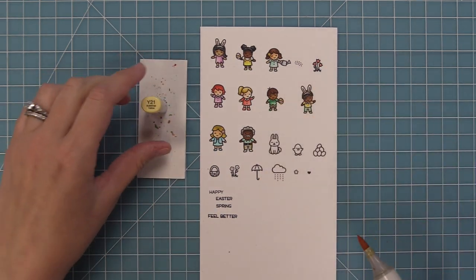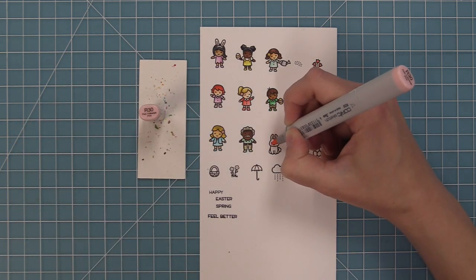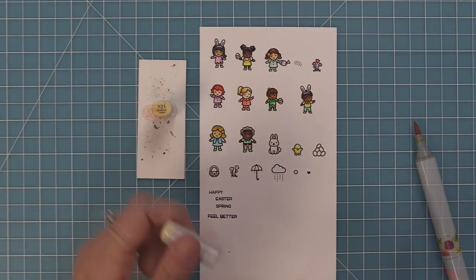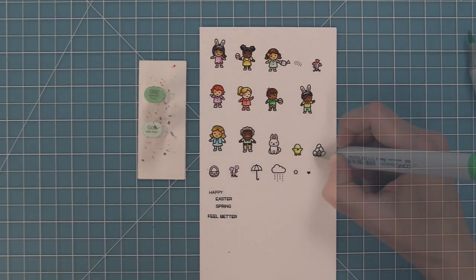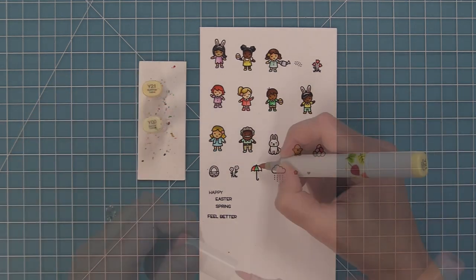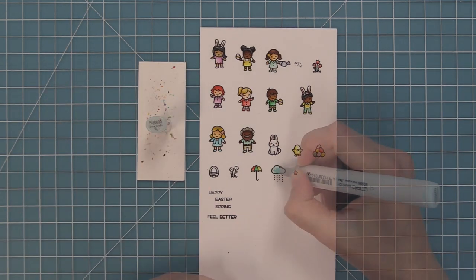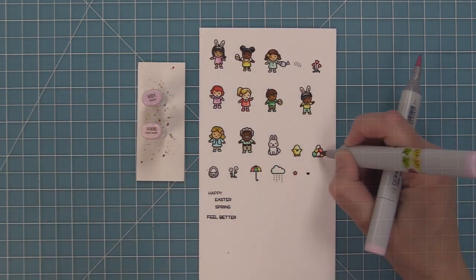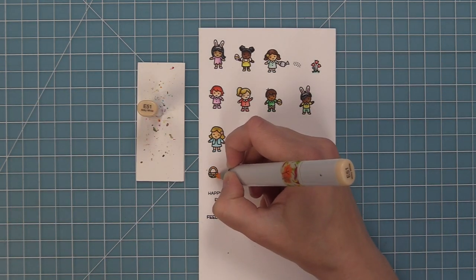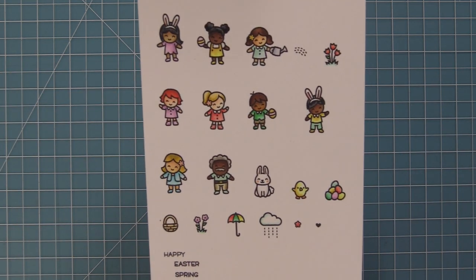For the little bunny I'm just adding a little pink to the ear and cheek, then a little light gray marker just to add a bit of highlight so it's not just plain white. For the Easter eggs and the umbrella I'm using the same colors I've been using for all of the clothes, that way everything is going to coordinate nicely. I'll go in with all these colors, color in the flowers, color in the Easter eggs — you can see how everything is just matching and it's going to be perfect for the card I have in mind.